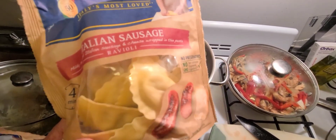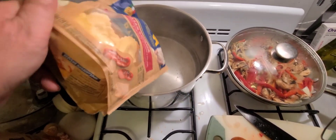I'm going with Italian sausage ravioli. You're only going to put this in the boiling water for about four minutes — just dump it in.